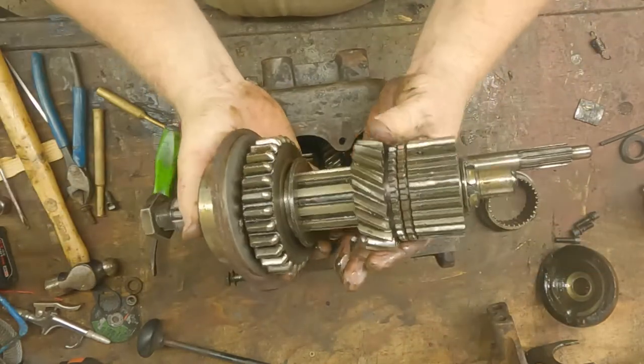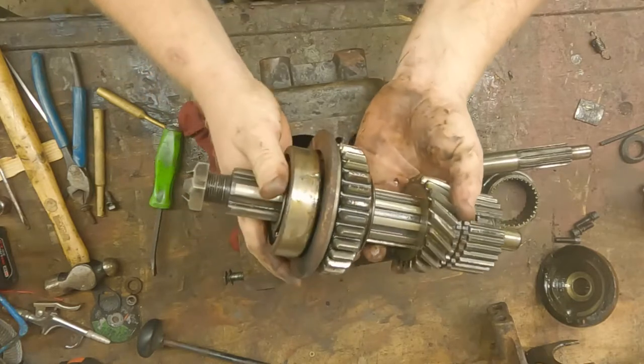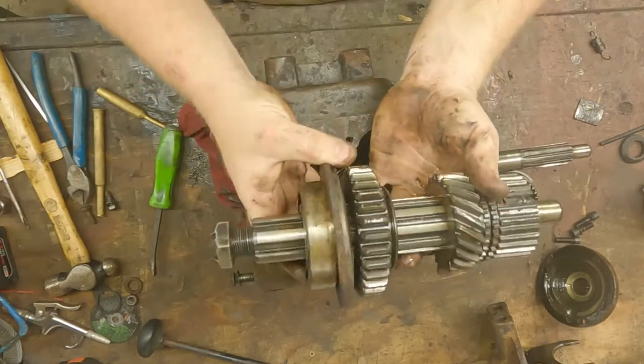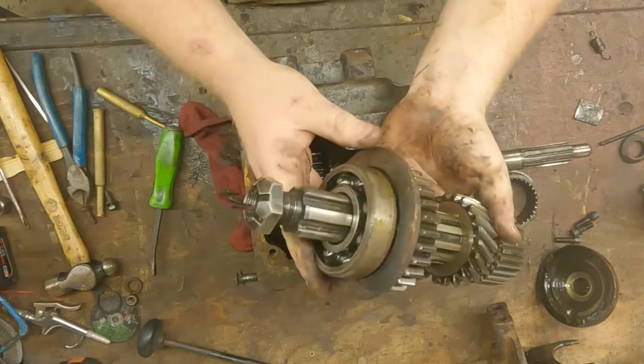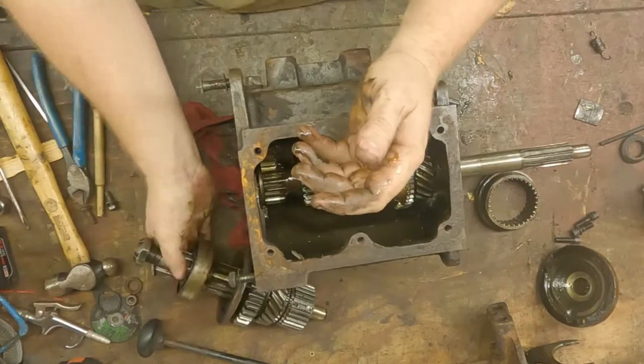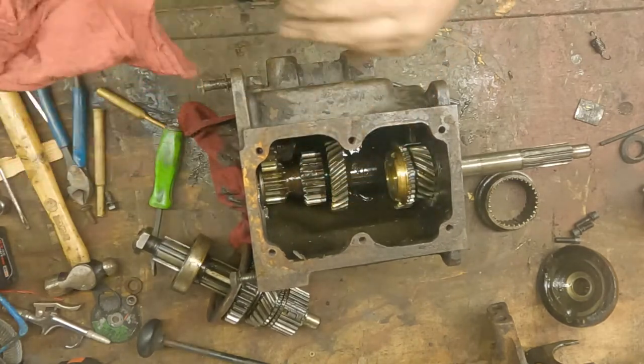This is all going to get broken down into a sub-assembly. We're just doing a quick teardown, and then there's going to be multiple series in this because I'm going to clean everything up and further explain. We're just doing a quick teardown so I can get it cleaned up.